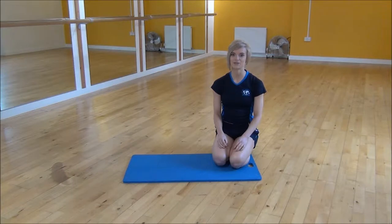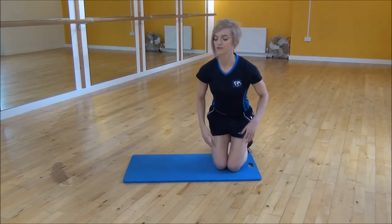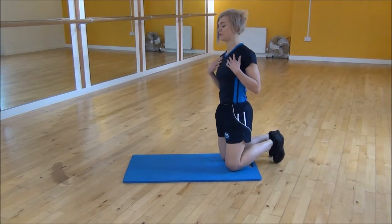Okay everyone, the next exercise we're doing today is the wide press-up. A wide press-up is a little bit harder than a normal one, just as it's taking your arms a little bit wider so it's going to work your chest more than your arms.